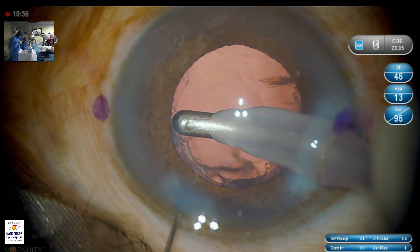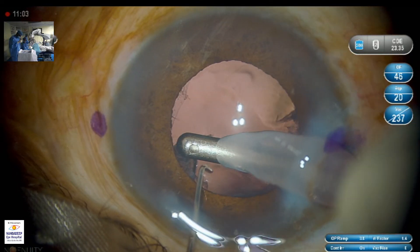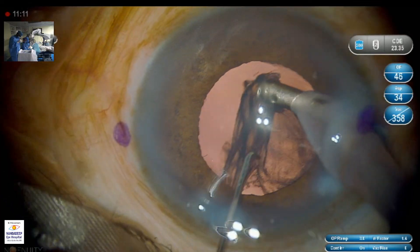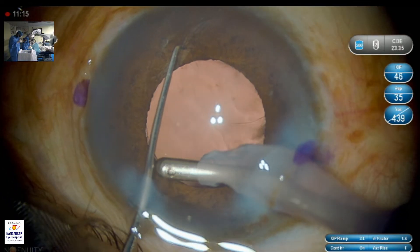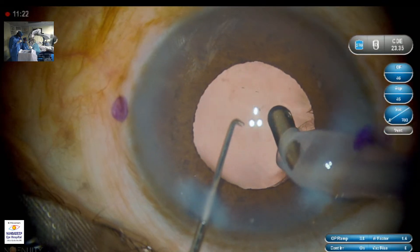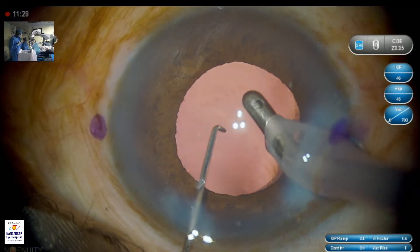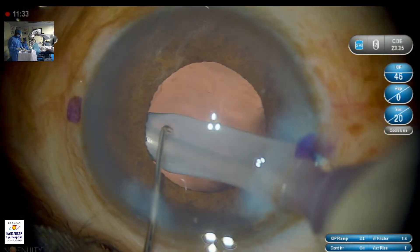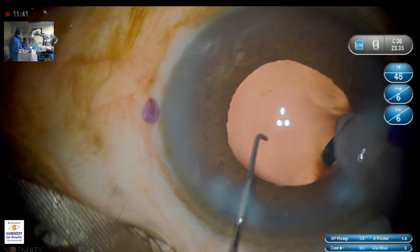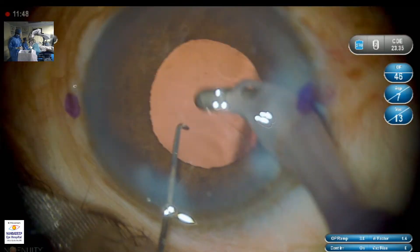A coaxial system is being used for cortex aspiration. The benefit of this system is that the sleeve can deliver more fluid and the chamber is more stable compared to a bimanual or synchro system. You can notice that the surgeon is going under the rhexis margin, grabbing the cortex, bringing it to the centre and pressing full flow. A low-settings posterior capsule polish is being done with settings of 20 mmHg vacuum and 10 ml per minute flow.